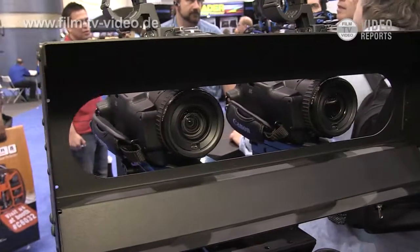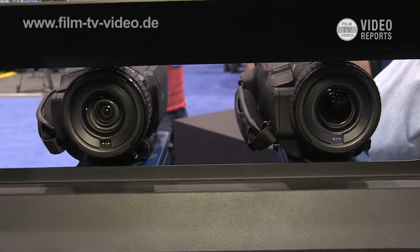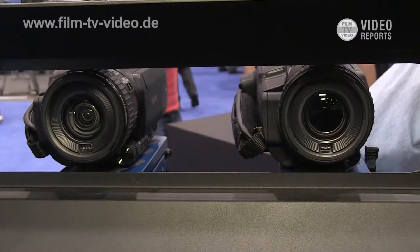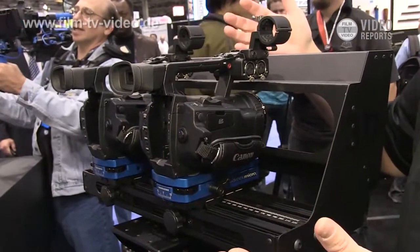Another thing we're showing this year is our Micro 3D rig. This is a side-by-side rig. We've designed this around smaller format cameras, such as the Canon XF-105 series cameras, to be both cost-effective not only as a rig, but also as a complete 3D solution.